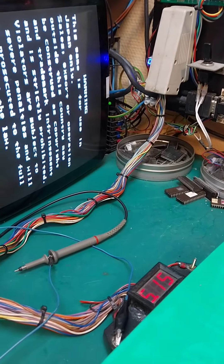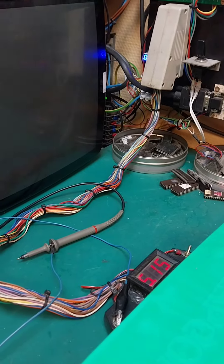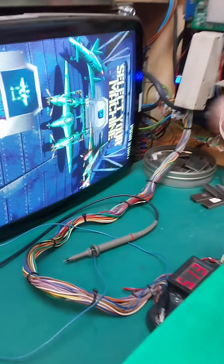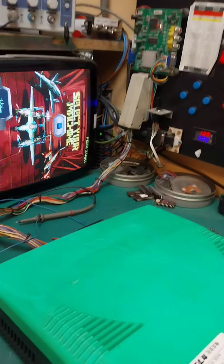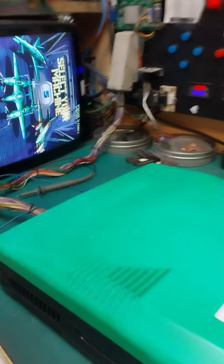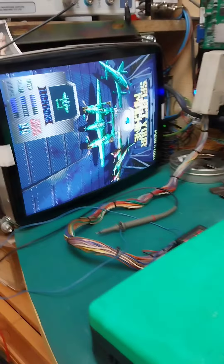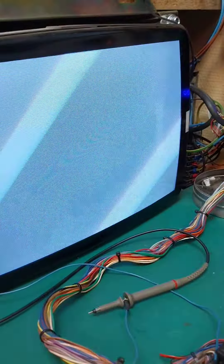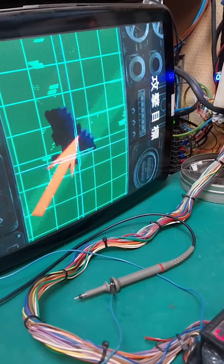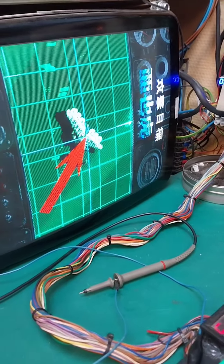Vamos a subir el volumen. Esto tiene pilas recargables, te recomiendo que la dejes encendida un buen rato para que la pila se cargue, de tanto estar paradas se descarga. Ahí va bien, va todo bien.